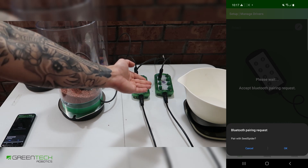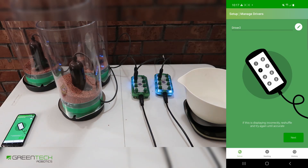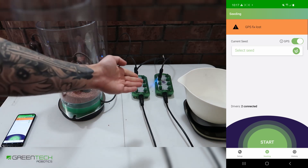We are now connecting to our second motor driver. Press OK. And press next to finish. We have now connected to our motor drivers.